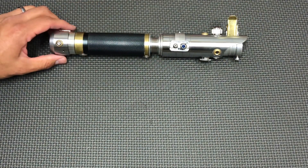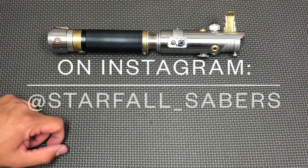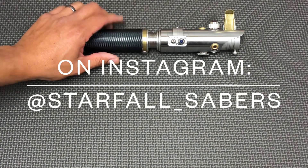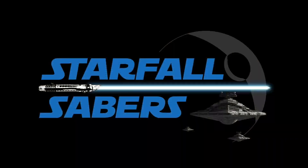So that is the Scrapflex. These come available a few times a year. Follow me on Instagram and you'll get all the updates for when these are releasing and other announcements — at starfall_sabers. Thanks again for all the support and we'll see you next time.